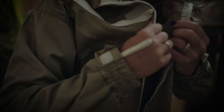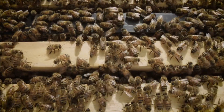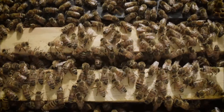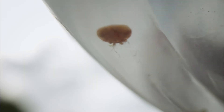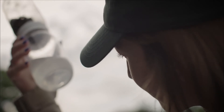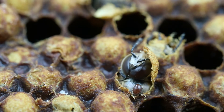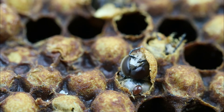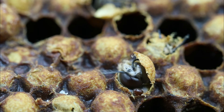Each year, beekeepers prepare their honeybee colonies for a productive season ahead. Only the strongest colonies will have the workforce needed for maximum honey production and pollination. Hidden from sight, the varroa mite population multiplies as quickly as the honeybee population they feed on. Without proper varroa control, honeybee colonies begin to rapidly decline, resulting in colony collapse.